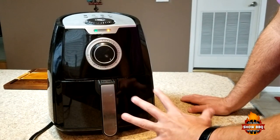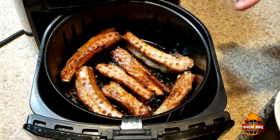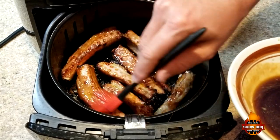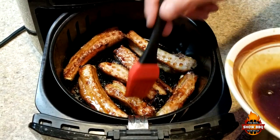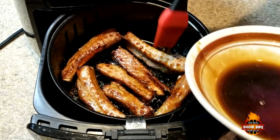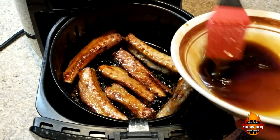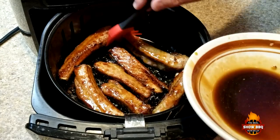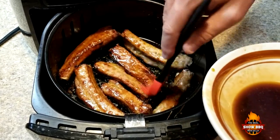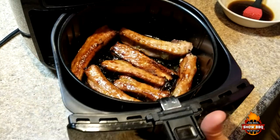We're about halfway through. I decided to turn them over and we're going to put a little bit more of the sauce that I had reserved. The smell is great — you can really smell that garlic. I am looking forward to these. Just basting them real good, and we're going to put them back in for about another 15 to 17 minutes.